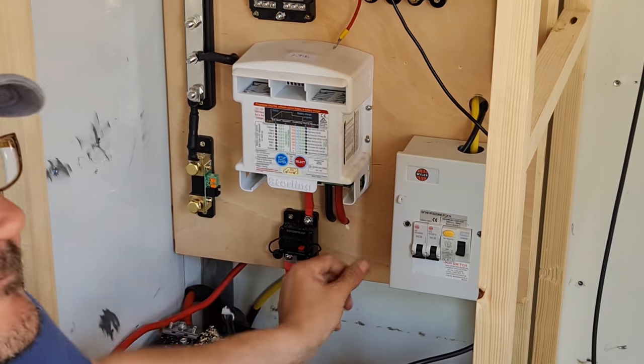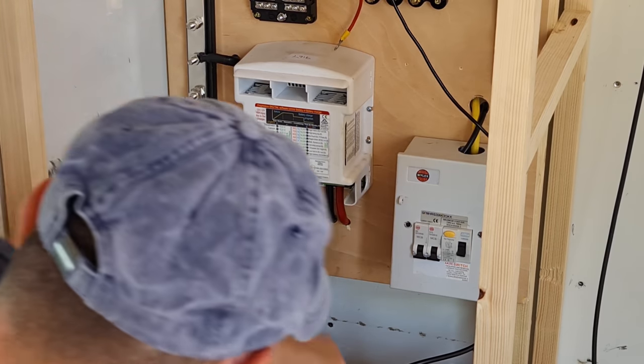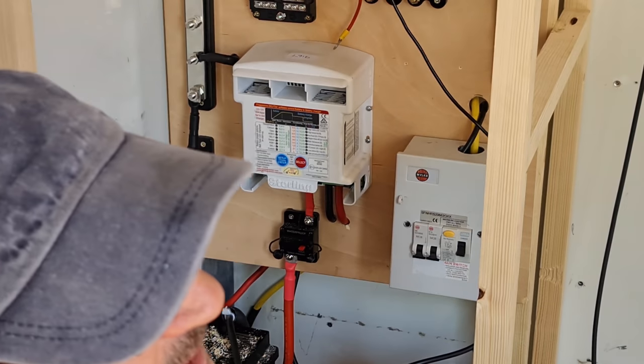When we threaded that through, I didn't see you connect that. It's into the charger — you stood there watching me do it.